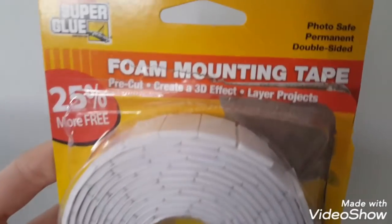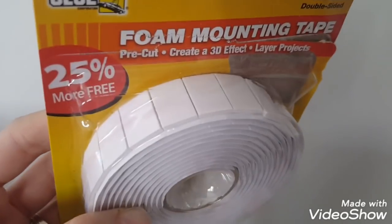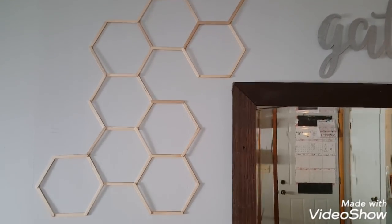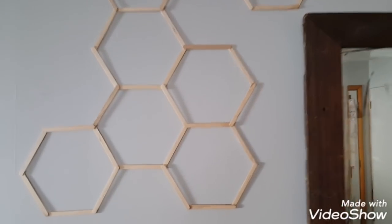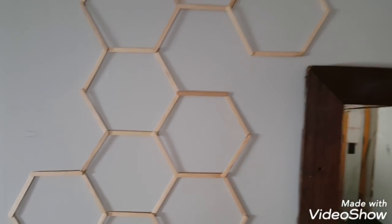I used foam mounting tape squares from Dollar Tree to add the honeycomb to the wall. The honeycomb is very lightweight so these work well. I just cut them in half lengthwise so you couldn't see them behind the popsicle sticks.